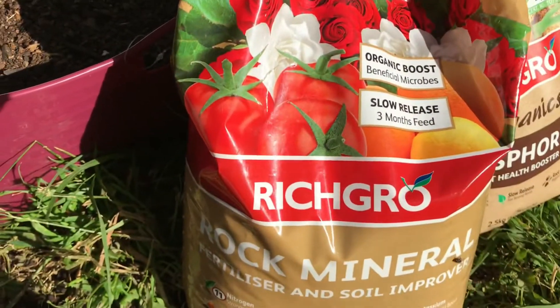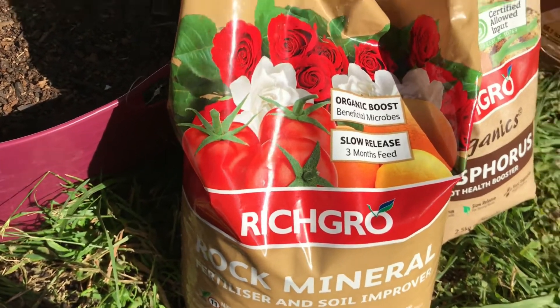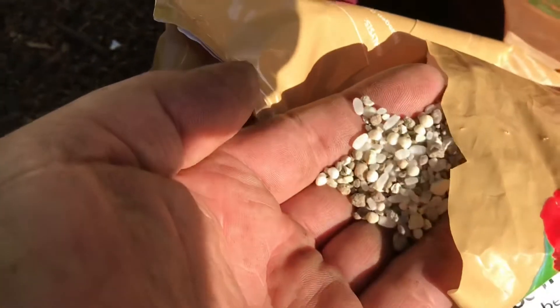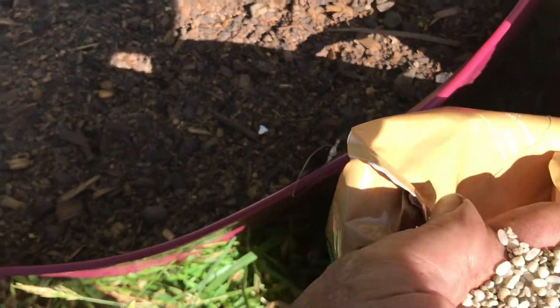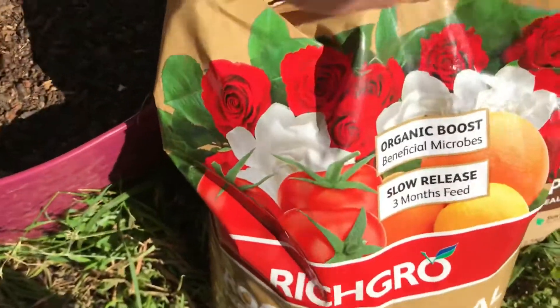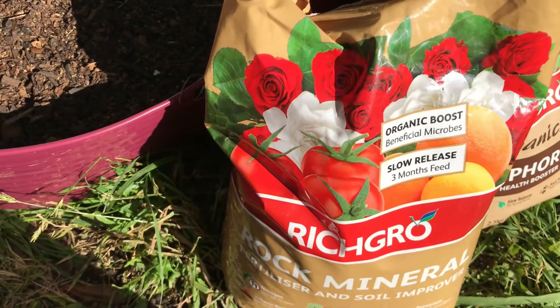Next up, rock minerals. This is all sorts of pelletized rock minerals — you can see there is a different mix of stuff. It's in a pelletized form so it's more readily accessible. That will help with calcium deficiencies, but it's got a three-month slow release, so it's not going to help the plants right at the moment.